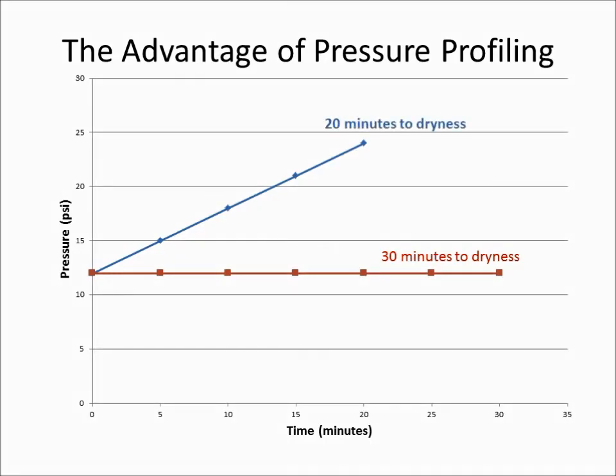The advantage of pressure profiling can be seen here: no splashing or splattering, no user intervention, and best of all, faster drying.